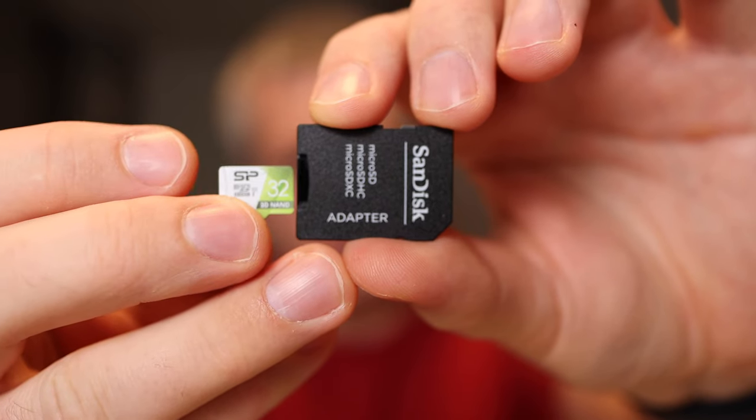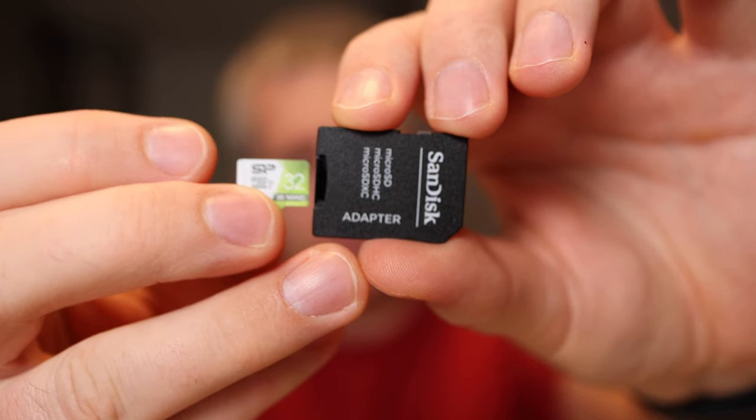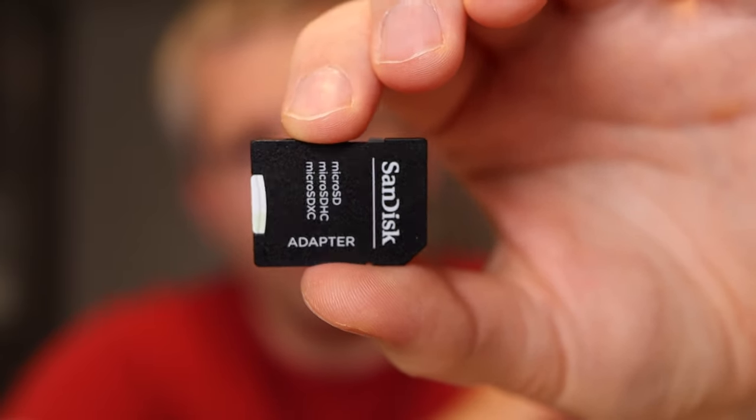One thing I would recommend is that when you're buying the micro SD card, buy one that also comes with an adapter to the regular SD size. So you can take your micro SD card, slide it into the adapter, and then use it in the standard SD card reader that's included in a lot of computers.